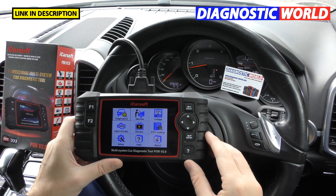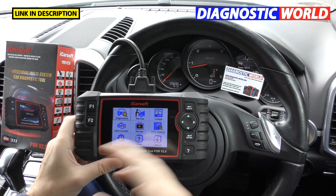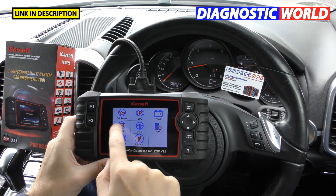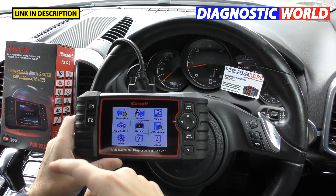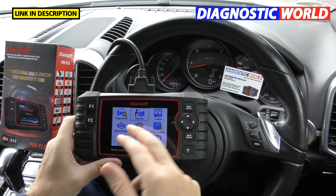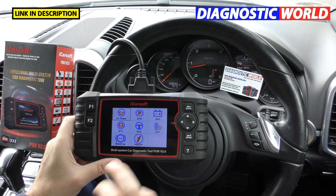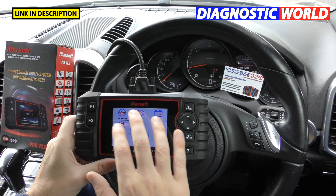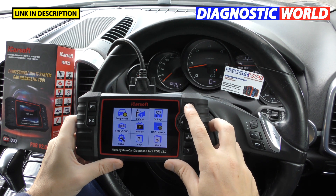How does this compare to the version 1.0 kit? I've done a video on that as well, so check it out if you wish. The 1.0 kit is cheaper than the 2.0, but you get extra functions. The diagnostics section — going in to diagnose all your main faults, read fault codes, and erase warning lights — remains the same on both versions. The Service section is what separates the two tools, along with their visual appearance.